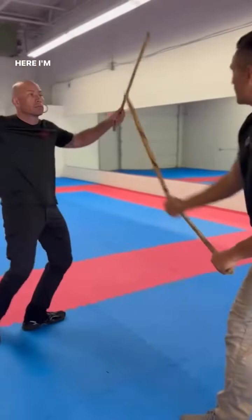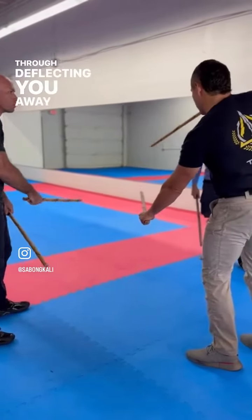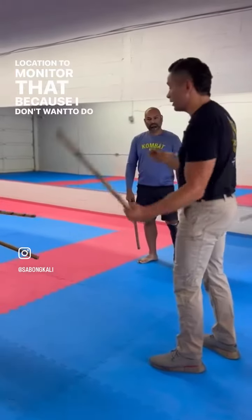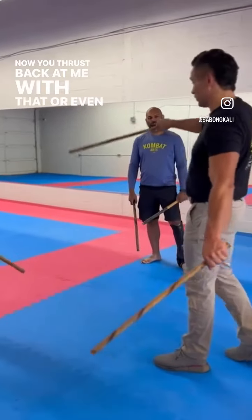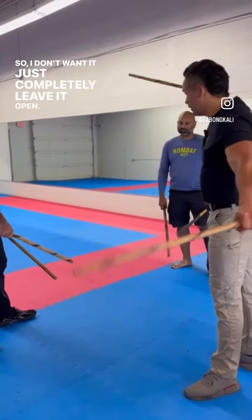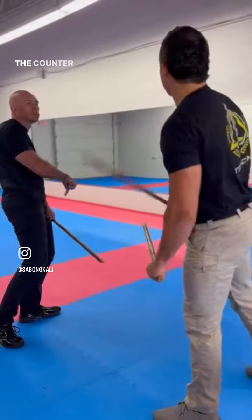And then here, I'm ready for that counterattack. So I'm going through deflecting your way. This one kind of remains in this location to monitor that, because I don't want to do this — and now you thrust back at me with that, or even with the same stick. So I don't want to just completely leave it open. This one stays here to monitor it while that one comes in for the counterattack.